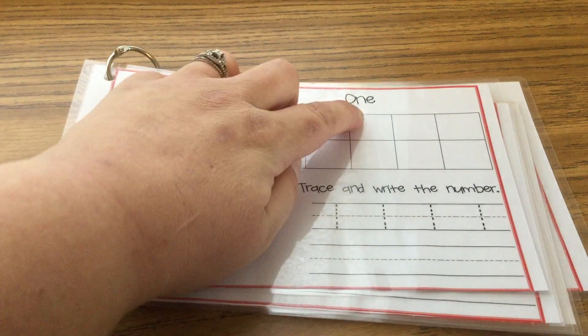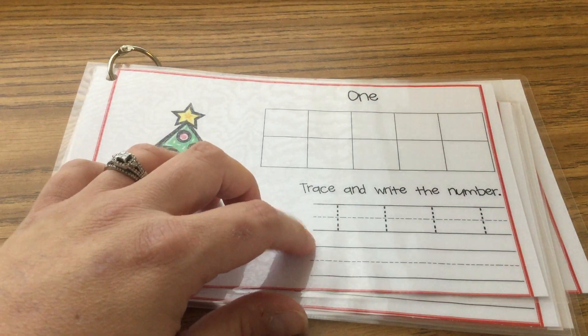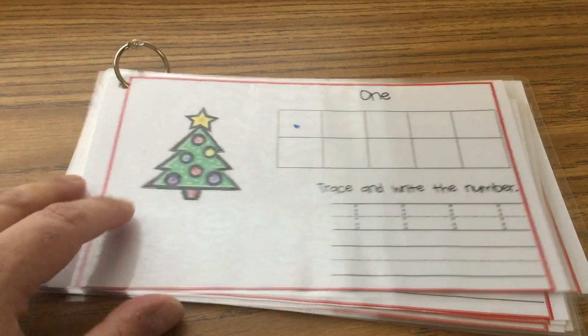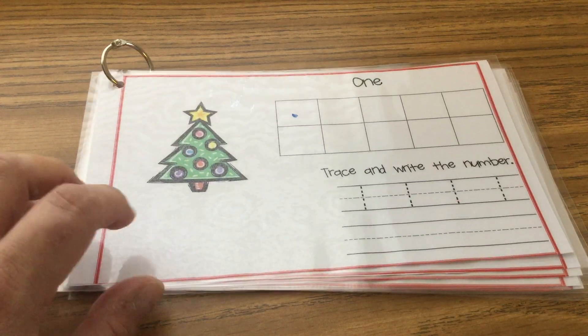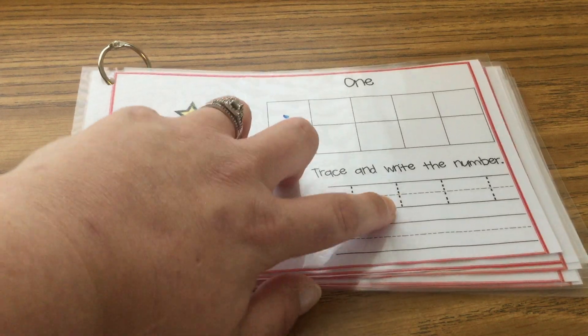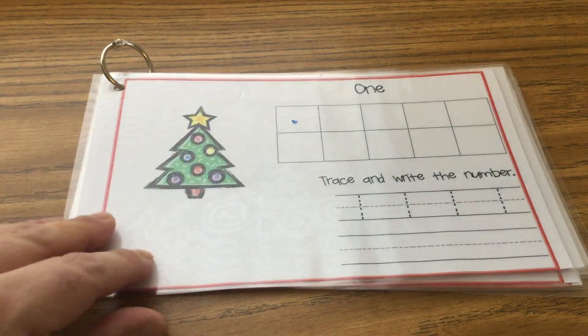Next is one. So let's put one dot in the ten frame. After you're done putting one dot in the ten frame, trace your ones and practice writing them by yourself.